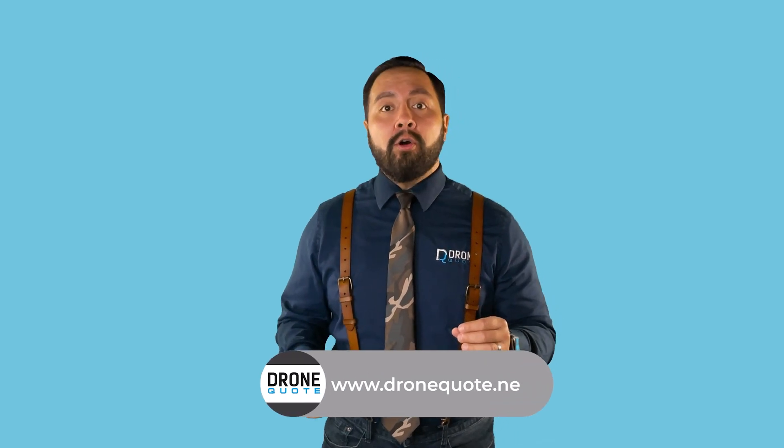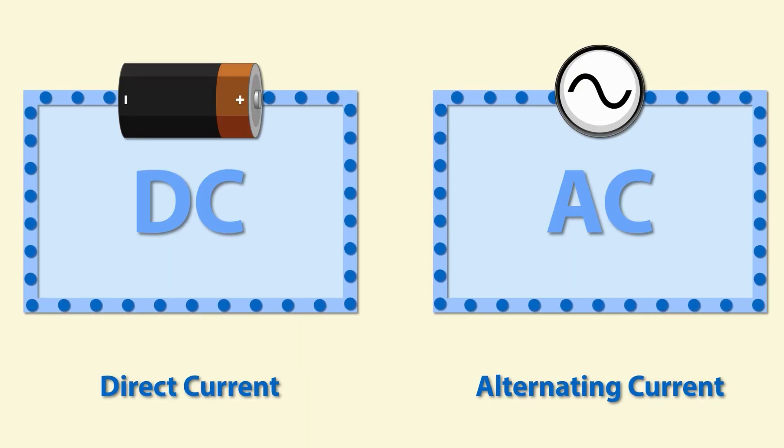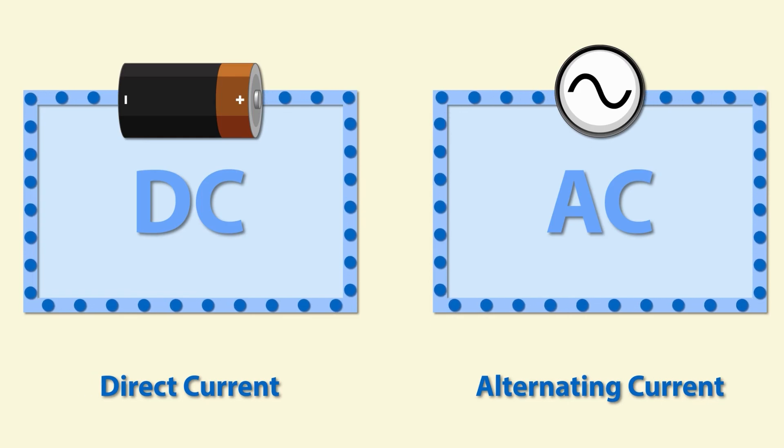Let's get started with what an inverter does and what type of options you can expect to come across. While many inverter brands are available, there are only three different types. All three options do the same thing: convert solar power into usable electricity — that would be DC to AC.